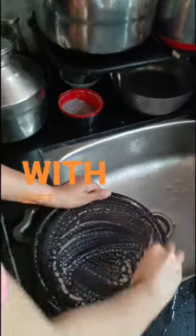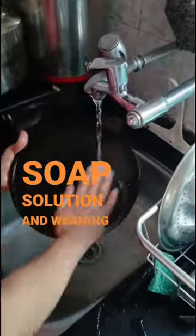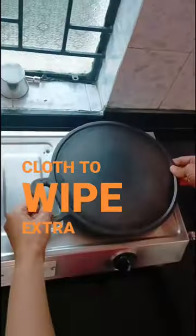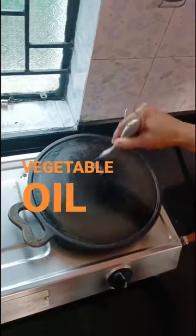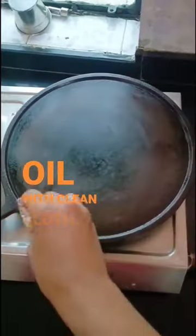Another way of cleaning is scrubbing it with a soft scrubber using soap or a soap solution, then washing with water. Once done, either use a dry cloth to wipe away extra water or keep it on the stove or gas. Don't forget to apply a very thin layer of vegetable oil before storing and wipe the extra oil with a clean cloth.